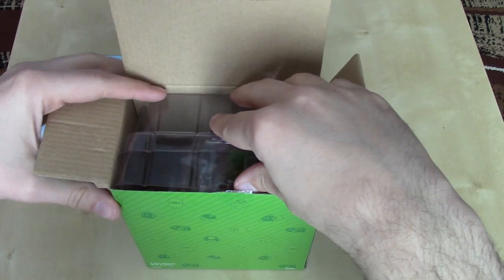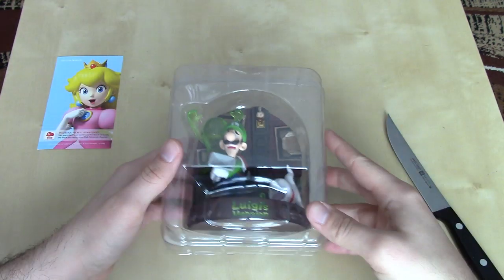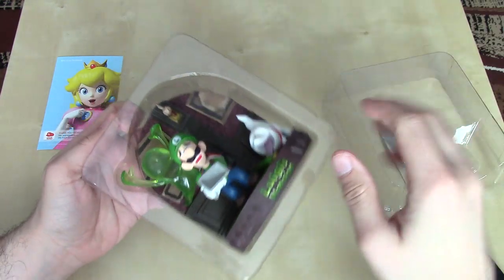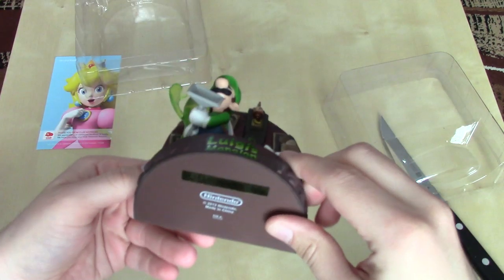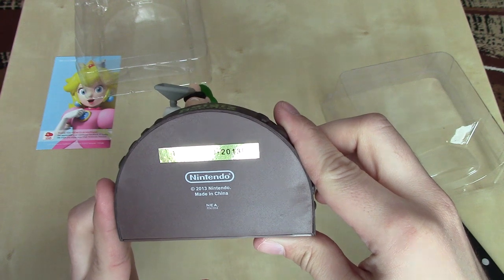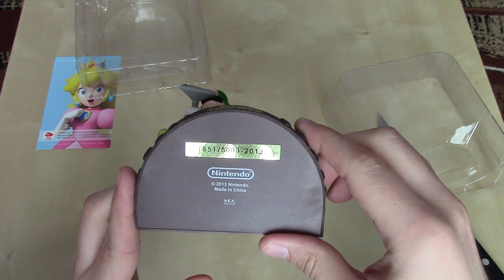So what have we? We've got some plastic. And there you are. Is it held together by more tape? Thankfully no. We'll set that off to the side, pull the figurine out, and take a look at the bottom first. So, 1851 out of 5000. 2013 B — I'm not sure what that all means. So it looks like this was a limited edition of 5000.